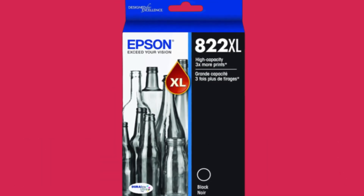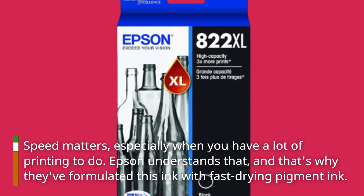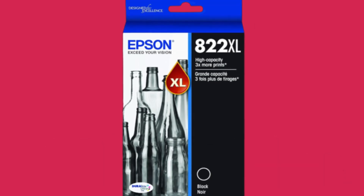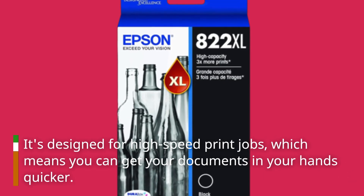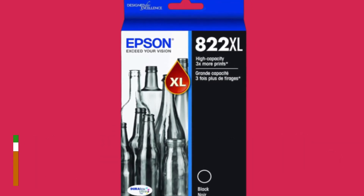Speed matters, especially when you have a lot of printing to do. Epson understands that, and that's why they've formulated this ink with fast-drying pigment ink. It's designed for high-speed print jobs, which means you can get your documents in your hands quicker. No more waiting around for pages to dry.